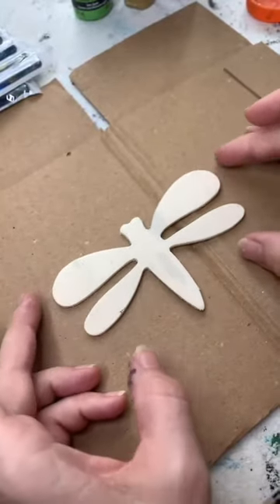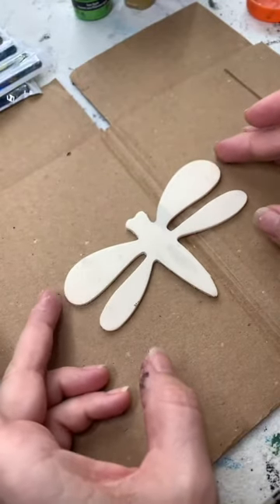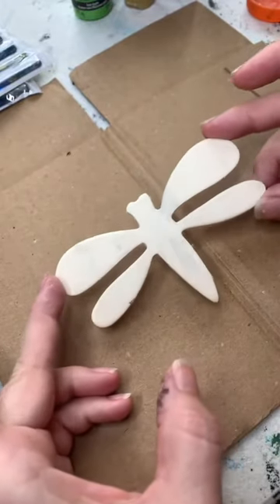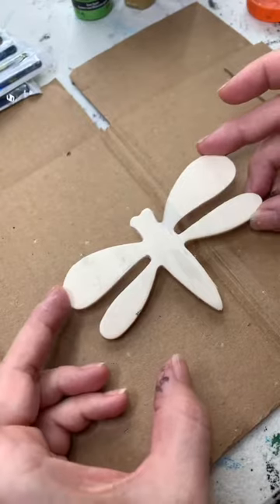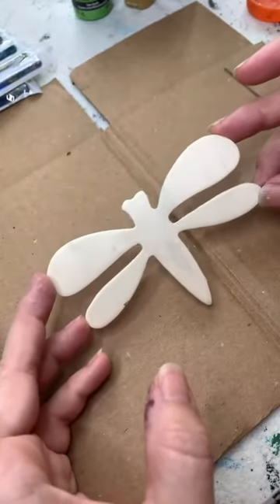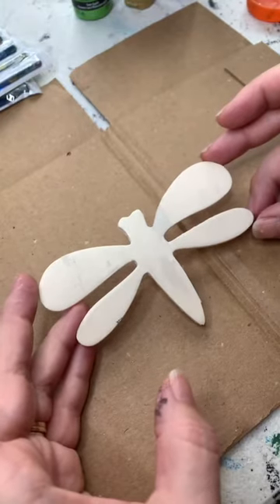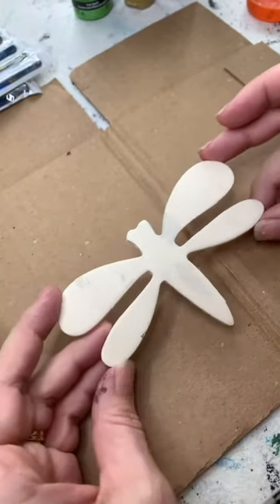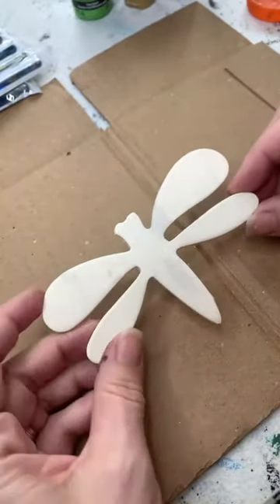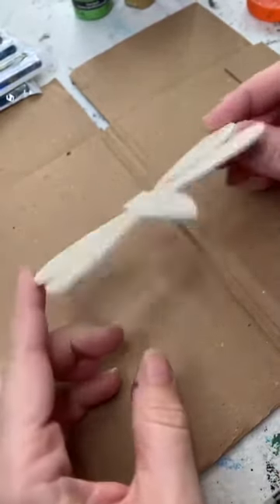Hey guys, it's Brandi. I wanted to do a quick tutorial on painting a wooden dragonfly. These I had purchased last year before A.C. Moore's went out of business. You can buy other wooden figurines like this at Michael's, Walmart, and maybe Hobby Lobby. I'm not sure about the dragonfly specifically, but probably you could. Anyway, I wanted to show you guys what you can do with one of these.